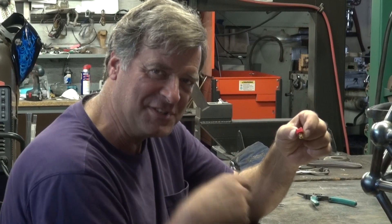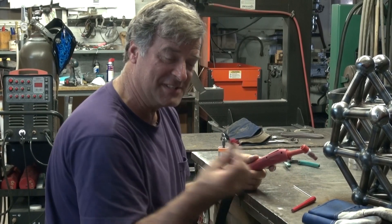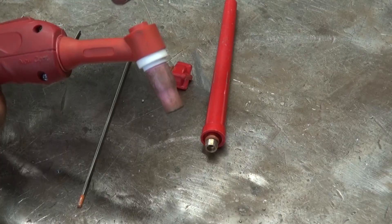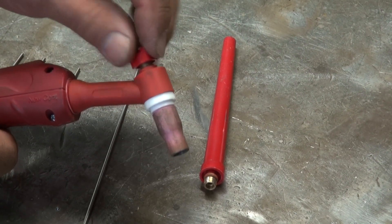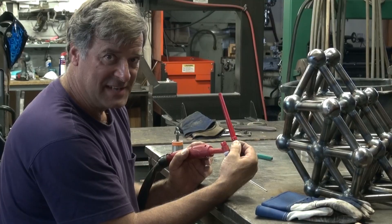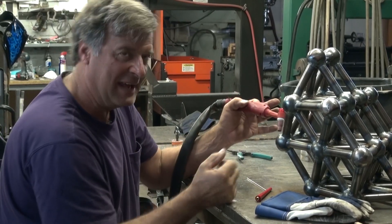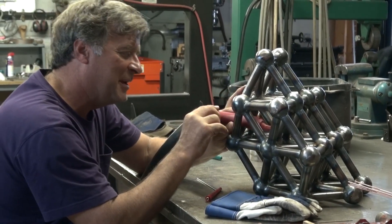I'm sure some of you guys in your little accessory package have found this little guy and wondered, well, what the heck is that for? But this is actually just a replacement cap that goes right on the end of your torch where the other one was. It shrinks it down considerably, making it a lot more compact so you can get inside some of these little holes and do all the welding that needs to be done inside.